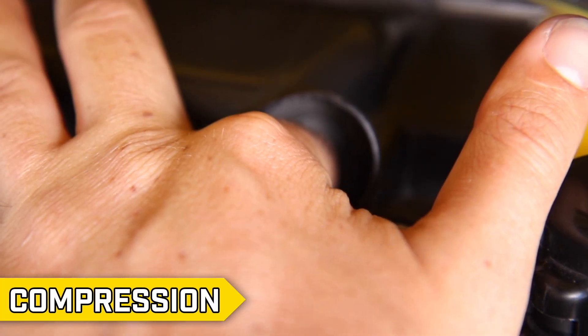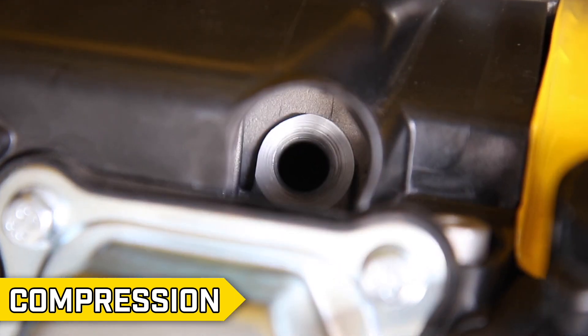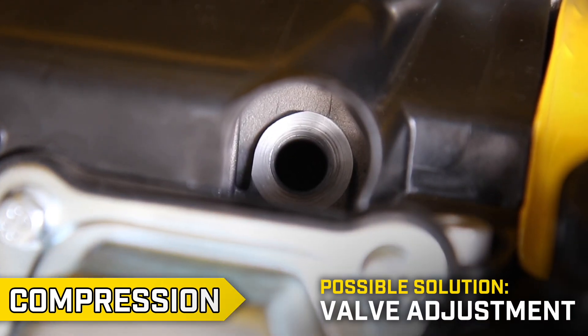Confirm that noticeable pressure builds in the combustion chamber. If it does, move on to step 4. If not, then you may need to perform a valve adjustment.